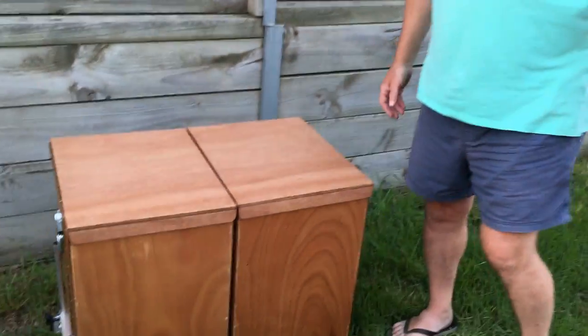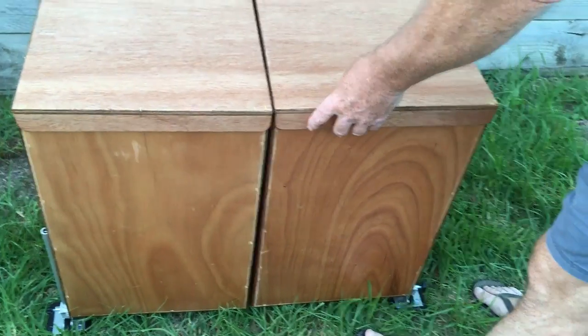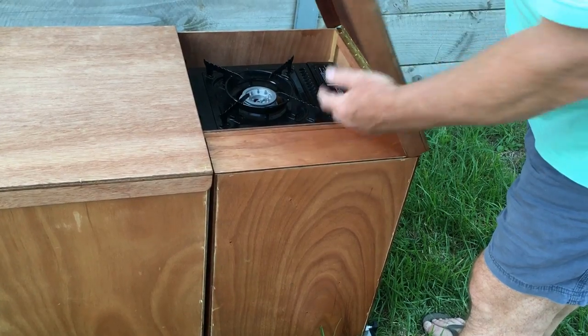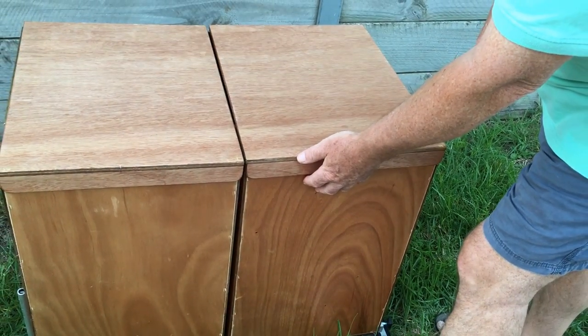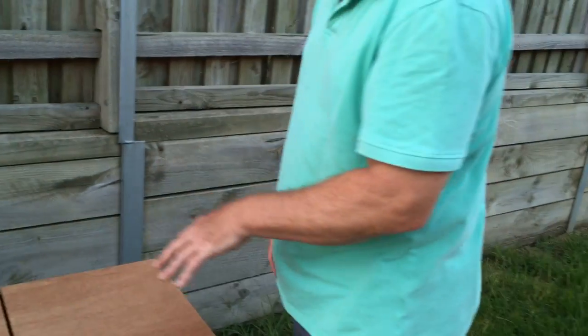This is what it looks like when it's being transported. As you can see, these flaps at the top, if you lift them up, they're stopping these wings from coming out. So that's a nice little feature to retain the wings in situ. I may put a catch on here at some point but I'm going to see how we go for a short while before I really change much.